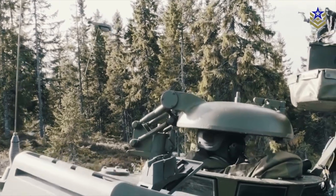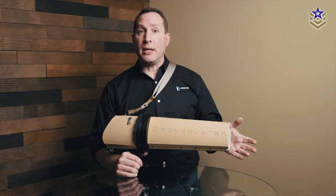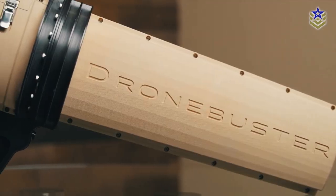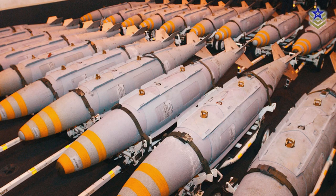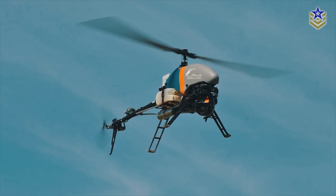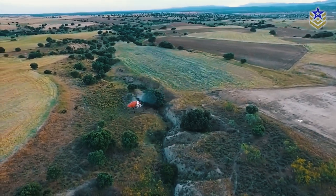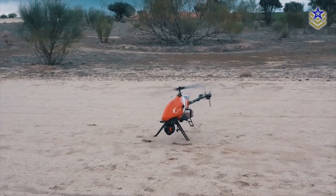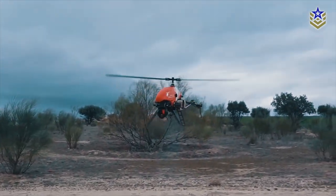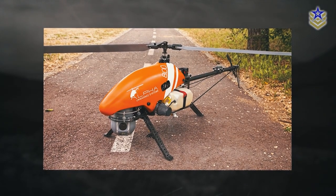As drone technology advances, so does the need for effective countermeasures. The Drone Buster represents just one tool in a growing arsenal of counter unmanned aerial systems being developed, including other jamming devices, laser technology, and precision-guided munitions. We have a range of videos covering other counter unmanned aerial systems, so be sure to check them out — links can be found in the description below. If you enjoyed this video, don't forget to give it a thumbs up and subscribe to Defense Central for more content.